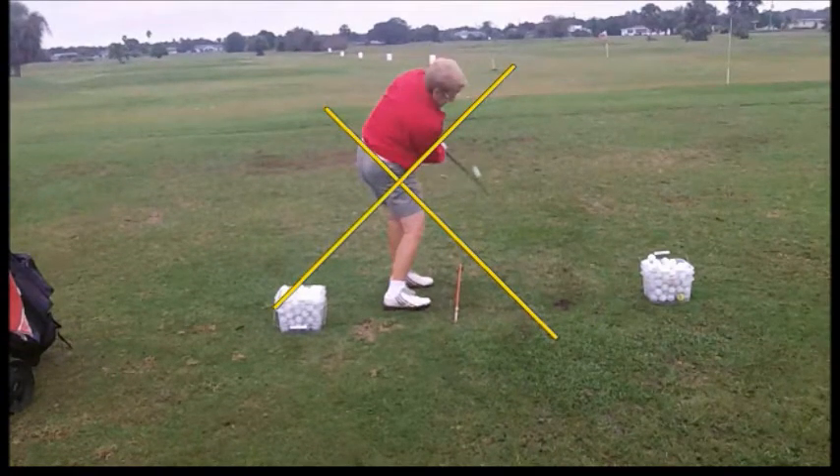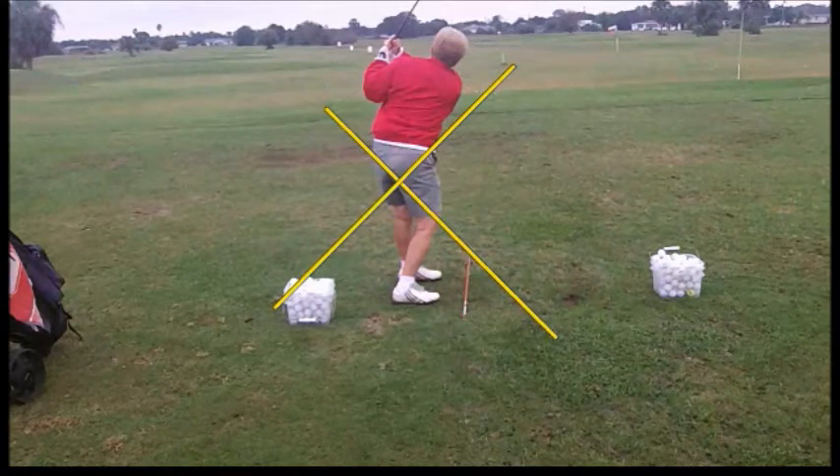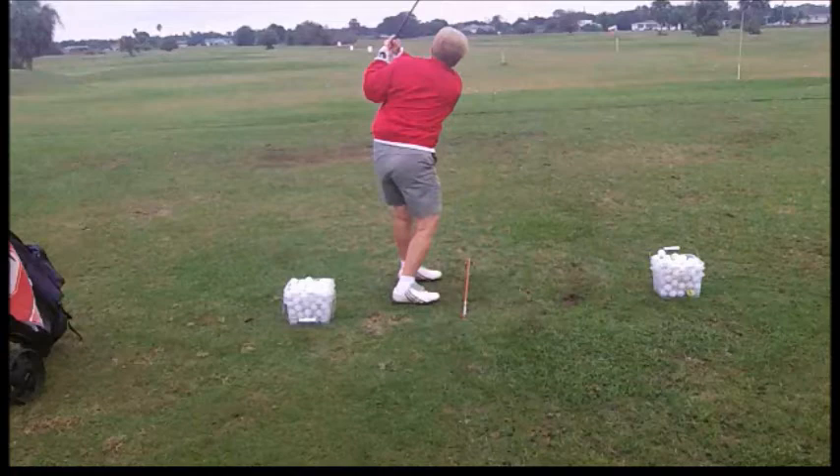She's going to swing to the left. So what we're going to work on is getting her swing a little bit more out to the right, and see if she can maintain her swing plane a little better. Swing out to the right as you turn to the left to keep your spine angle the same.